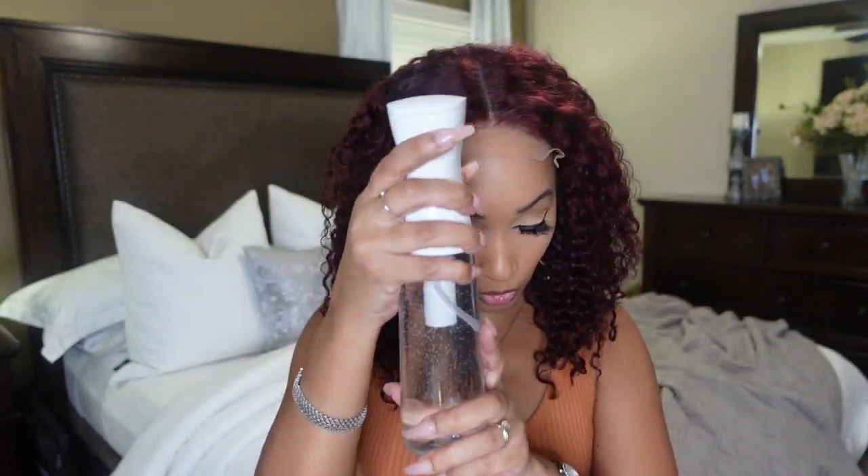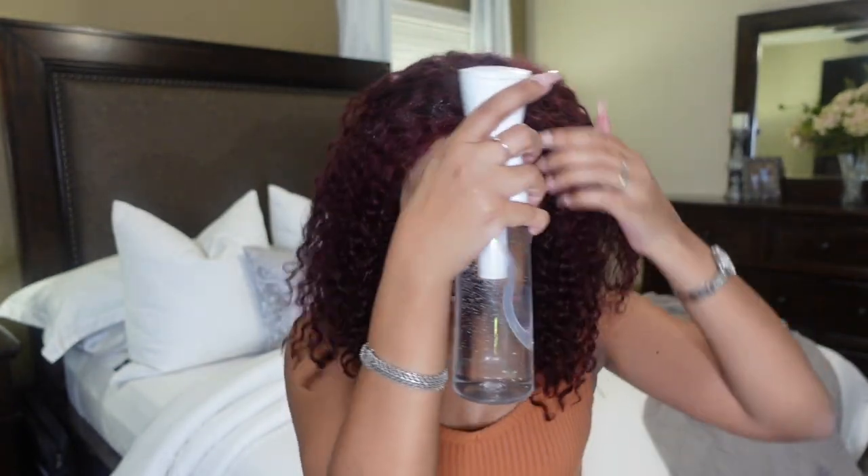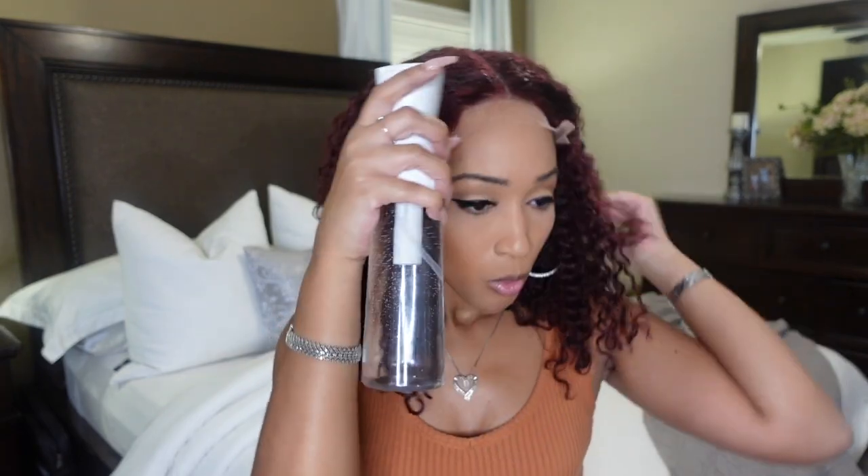So what we're going to do first is spray the front of this unit to get all the hair out of the way so we can get into this lace. I got my little scrunchie to get the hair out the way. First, let's look at this lace, honey. Do y'all see the lace? This lace looks really, really good.